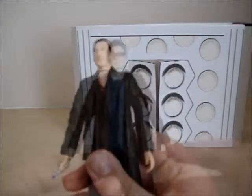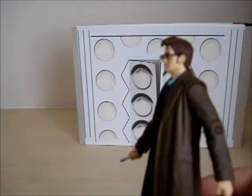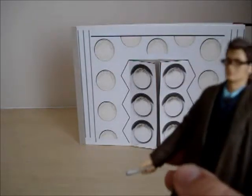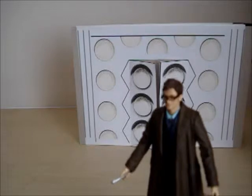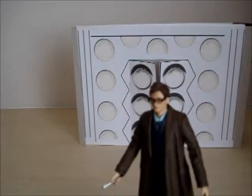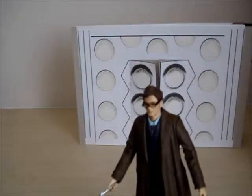Now we have the Tenth Doctor, David Tennant, from — well, I think it's The End of Time, but cleaned up with glasses. He is one of my favourite Doctors, even though the new series isn't really for me. David Tennant's the one — he's first in my favourites for the new series, then Matt Smith, then Eccleston.